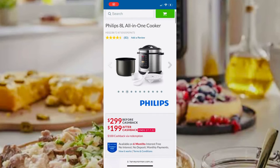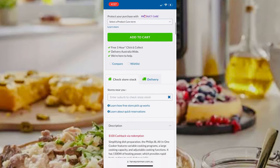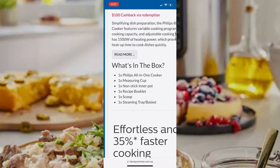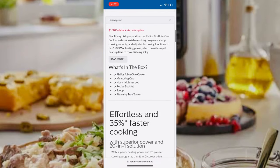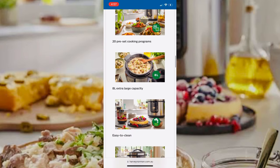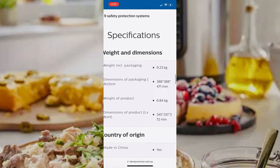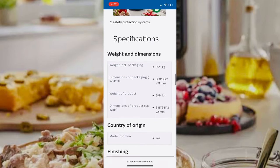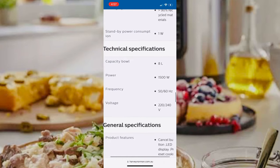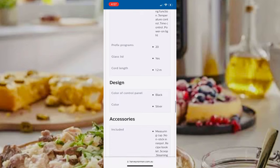I bought it for $300 from Harvey Norman. Currently there's an offer where you can claim $100 cash back after purchasing. This is the 8-litre size but they have other sizes as well, so you can choose according to your needs. It also shows all the specifications, guarantee, and return and exchange policy, which you can review before buying.